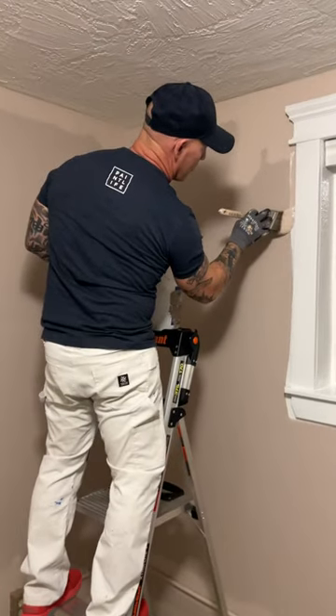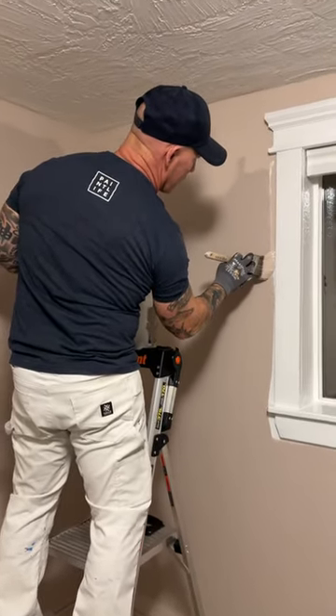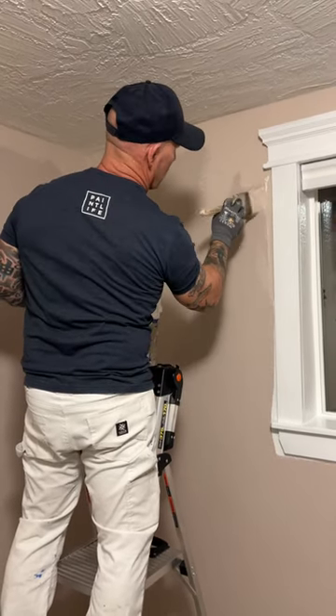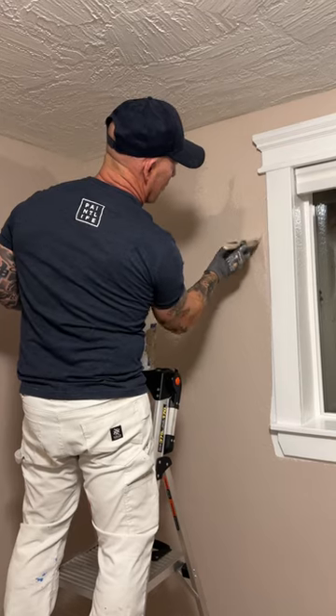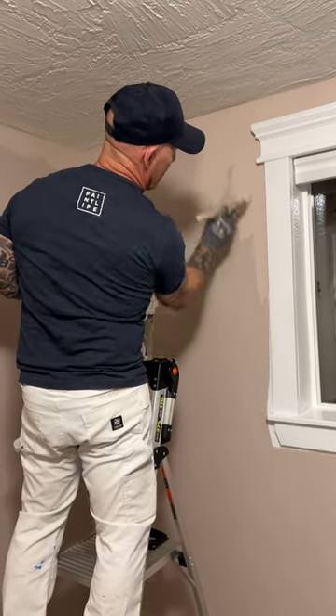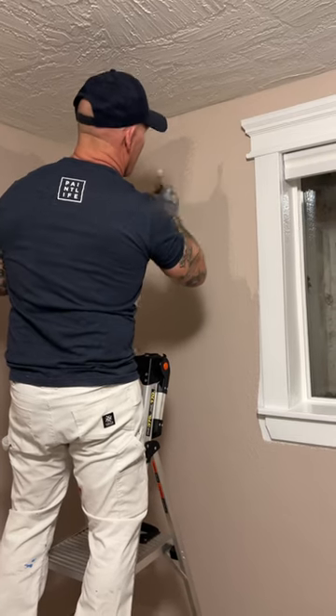I'm cutting in around this window trim using Bear Dynasty interior paint. This color is a one coat color and is actually covering in one coat on the cut-ins and rolling the walls.